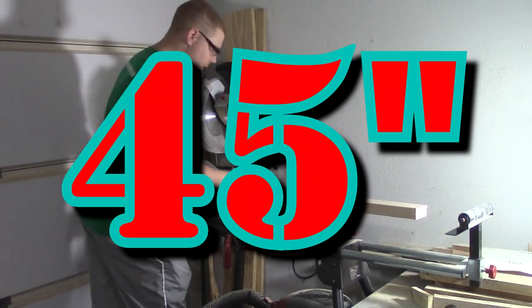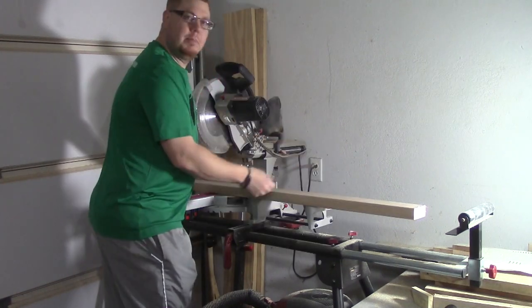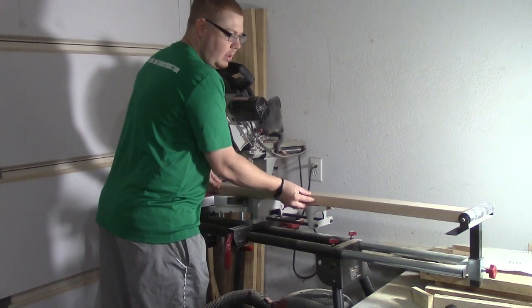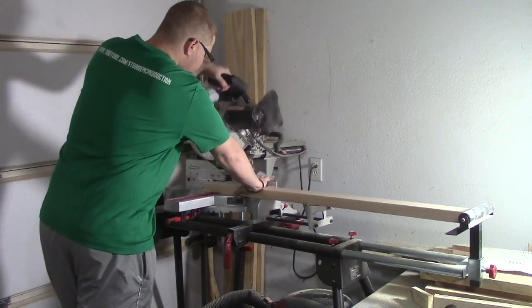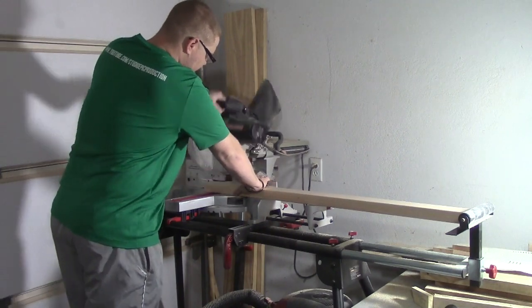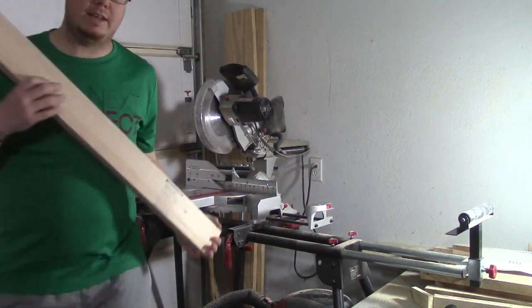Now for the 45-inch cut. I've got my blocks set down here so I'll push it up against it. And you're going to need six of these.